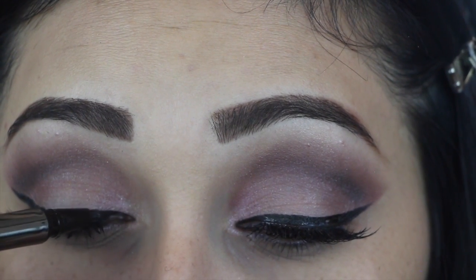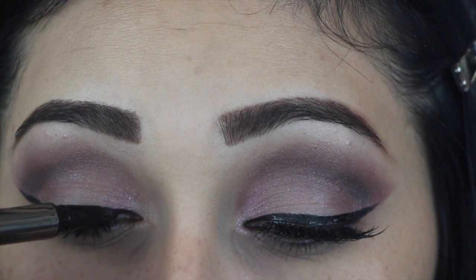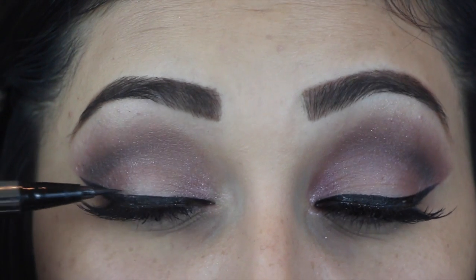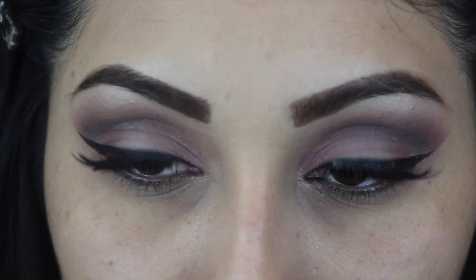After you're done applying your falsies, don't forget to run through one more time with your eyeliner to get rid of the shininess of the glue. And this is how your eyes should look once you're done.